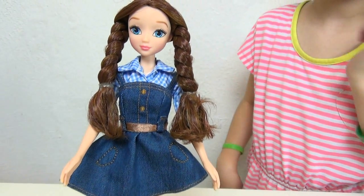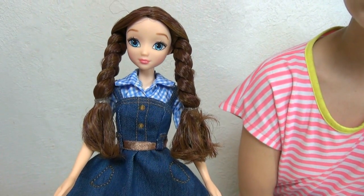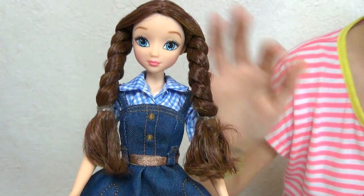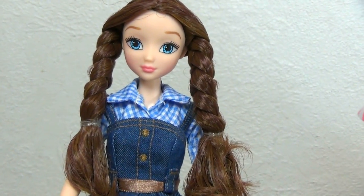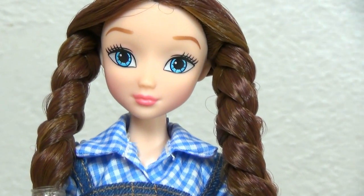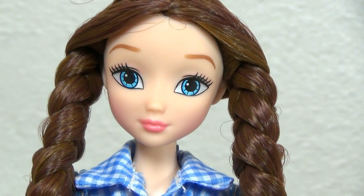Except that she's only articulated at the shoulders, the hips, and the neck. So you can't really move her elbows. But her hair is in two braids — it's really shiny and it looks really smooth. She also has little red highlights in her hair, which I think is really cute. Then her eyes are just bright — I love that blue so much.